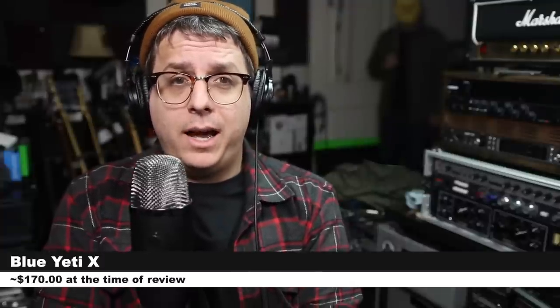So today, of sound mind and completely free will, I am reviewing the brand new Blue Yeti X. If you are interested in this microphone, it'll set you back around $170. Like always, I'll throw some links in the description down below. Sorry about that guy — he's kind of forcing me to do this video.